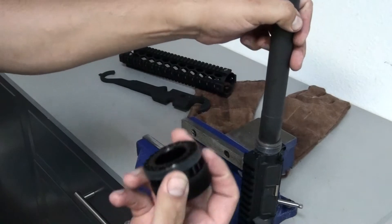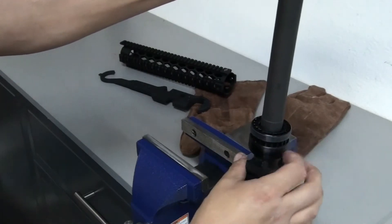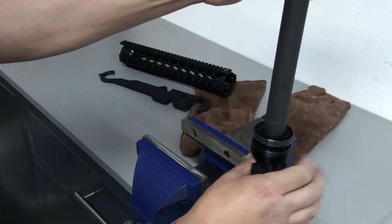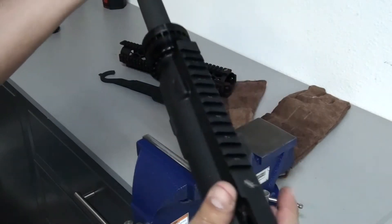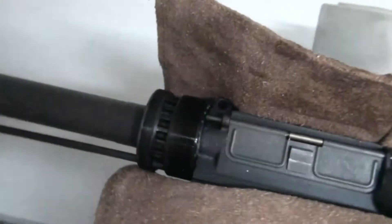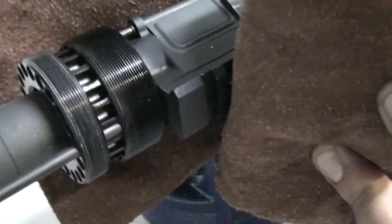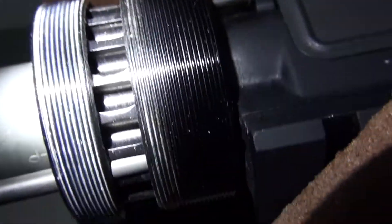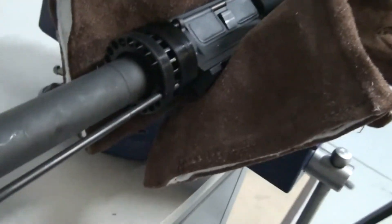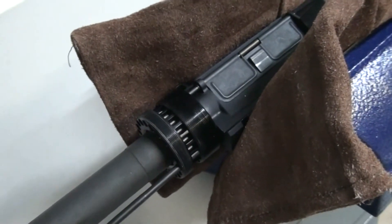Now we're going to put the jam nut in. Now we've got to torque it down here. I got this all nice and tight. Bad thing about these is, once you torque it down, you actually have to line up the gas tube. Let me get my flashlight. This gas tube — I don't know if you guys can see it, but it's off.